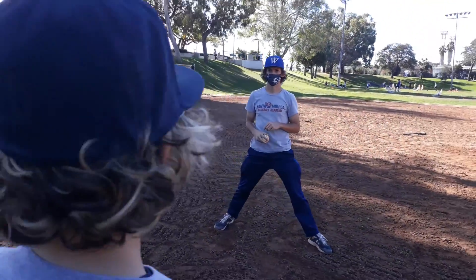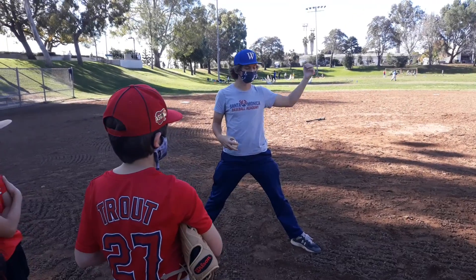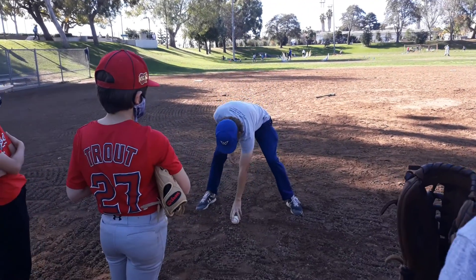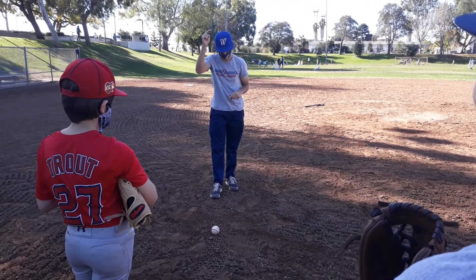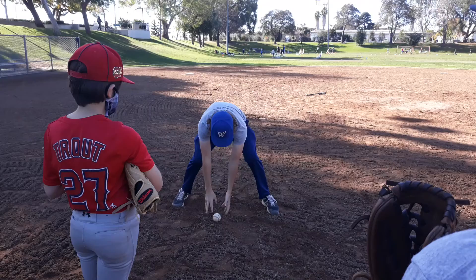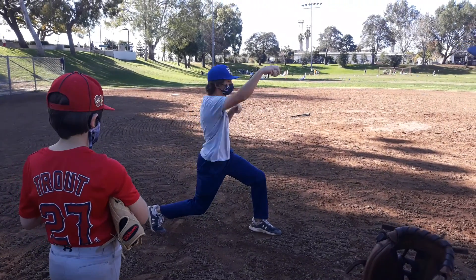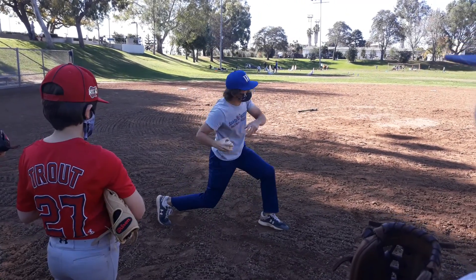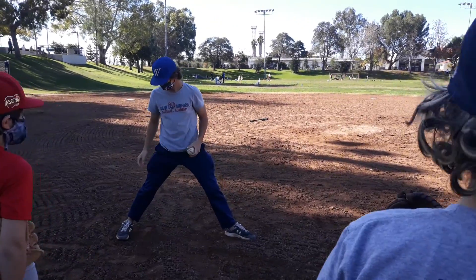Throwing from a mound to flat ground, we're gonna make a lot of errors. So as a pitcher when we do have to throw the ball overhanded, we're gonna field it and turn our back knee into the ground so we don't sail it. We want to feel it — turn your back knee into the ground so it goes a little bit lower.